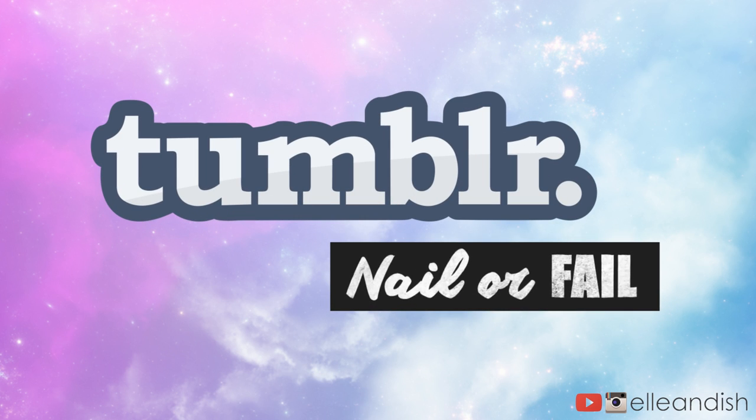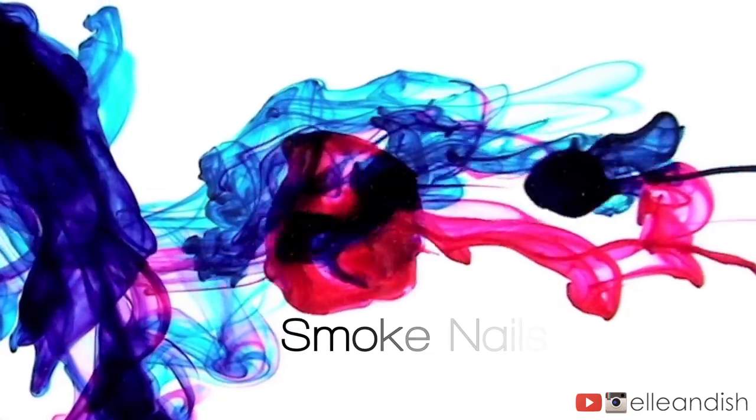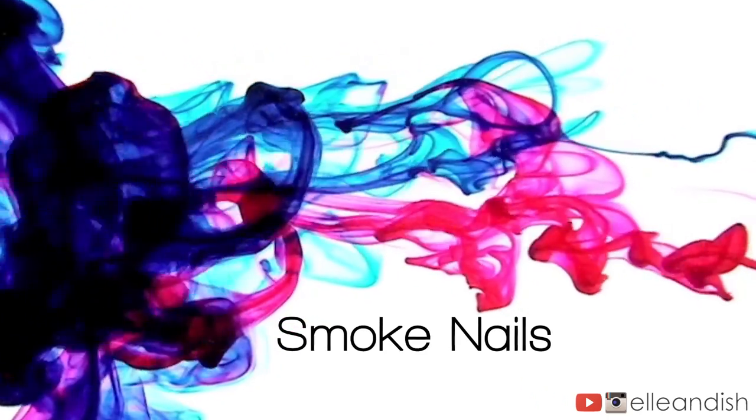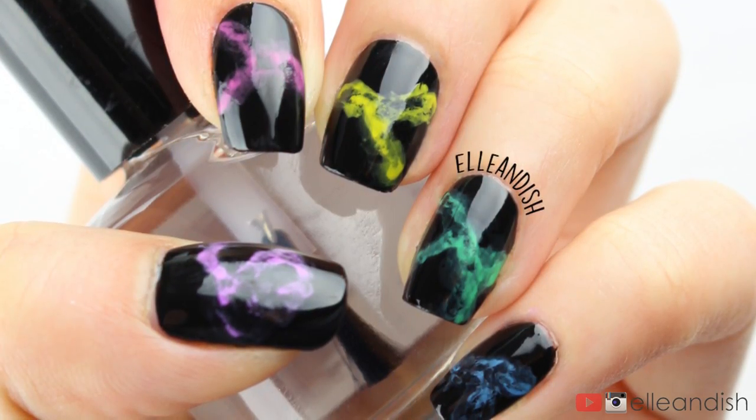Hello everyone, it's Janelle and today we're doing another Tumblr nail or fail video. Today we'll be doing smoke nails! I've seen this technique on Tumblr and Pinterest, most notably by Chalkboard Nails and Bad Girl Nails. I'll link them down below because if you haven't seen their stuff, you really should.